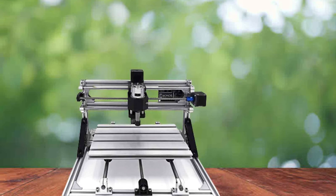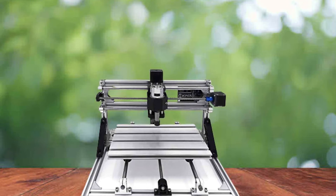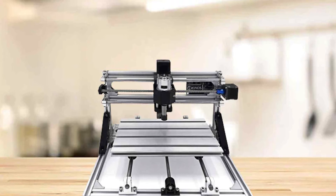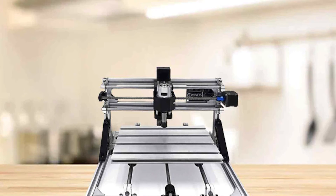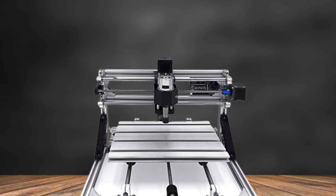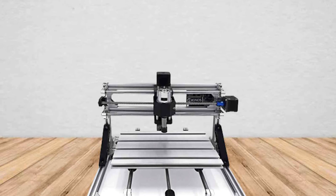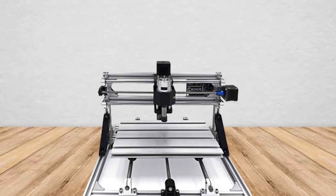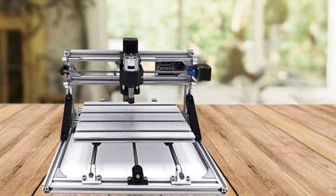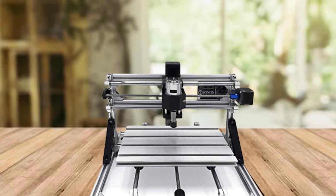Crafted with utmost attention to quality, the Beaver CNC 3018 boasts a sturdy frame constructed from 2020 aluminum profiles. Its sleek and modern appearance is complemented by the use of black injection molding material for other components. Operating on three refined axes, this CNC router offers a substantial working area measuring 11.8 by 7.1 by 1.8 inches. The driving units, featuring double copper nuts and D8 stainless steel screw rods, ensure smooth and precise movements, resulting in impeccable craftsmanship.